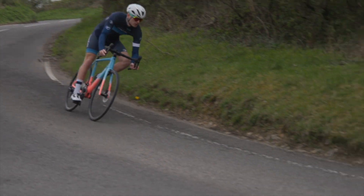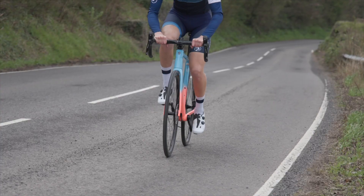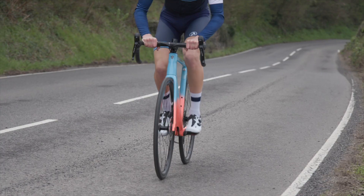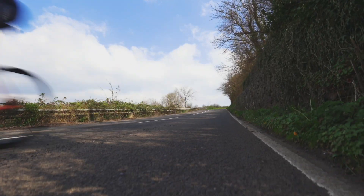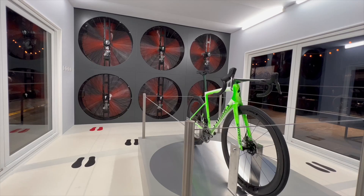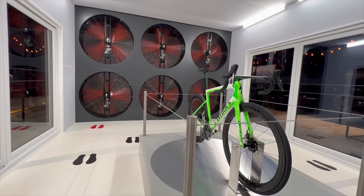Today we're answering the age-old question of why literally all the pros shave their legs, and how much faster, if any, it could make you. To help us out, we've drafted aero guru and founder of Aero Coach, Xavier Disley, who has spent countless hours answering these very questions in a wind tunnel.